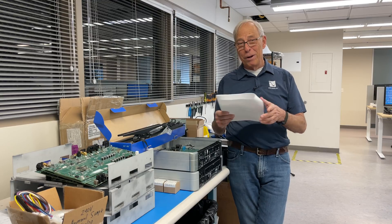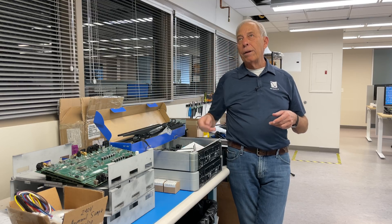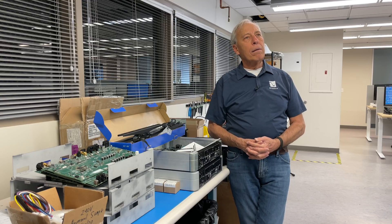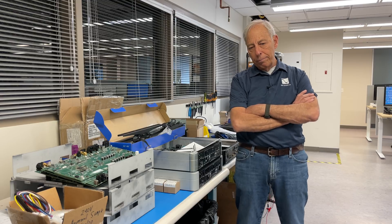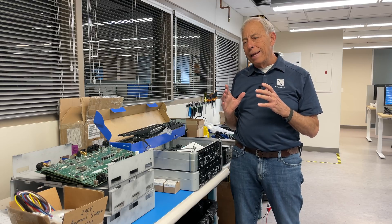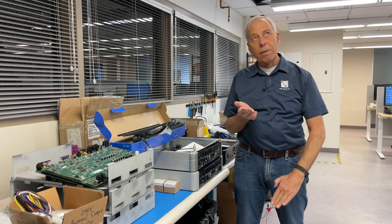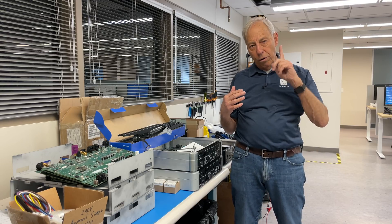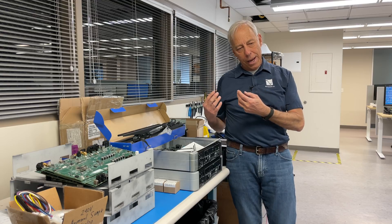You speak English a heck of a lot better than I speak Spanish. Single-ended amplifiers — usually these are called SETs or single-ended triodes, and there are some solid-state versions of it. My friend Nelson Pass famously built one, the Aleph series. A single-ended amplifier is a single device that is swinging from positive to negative, producing the signal. We would call it in engineering a one-sex device.